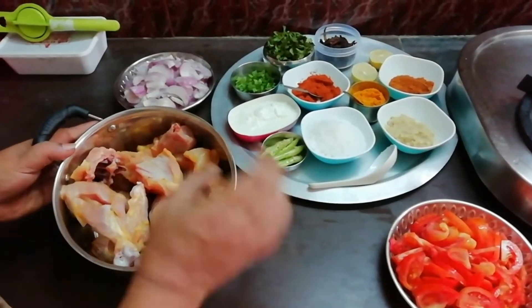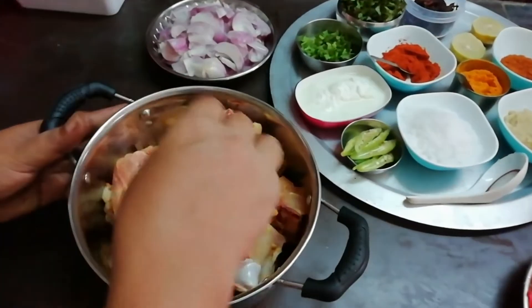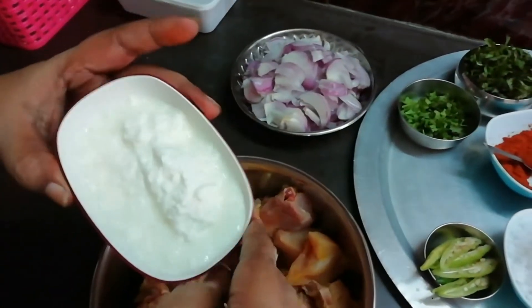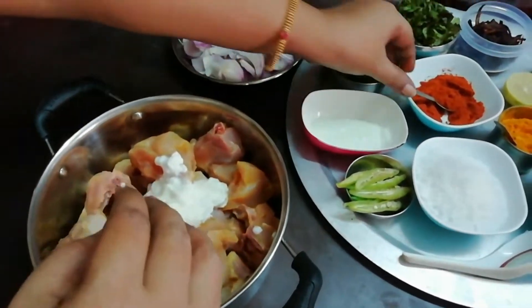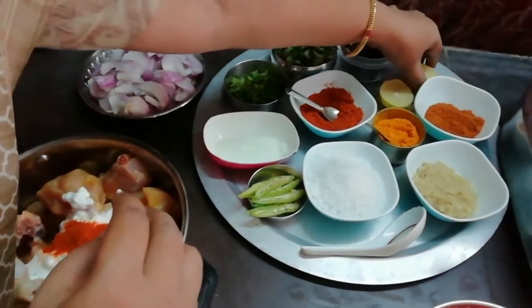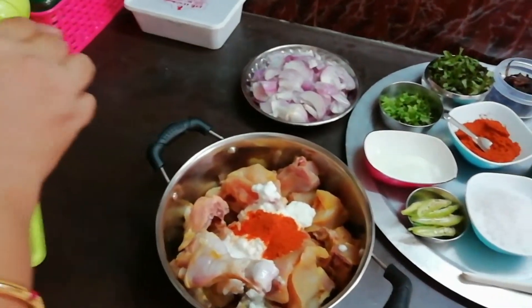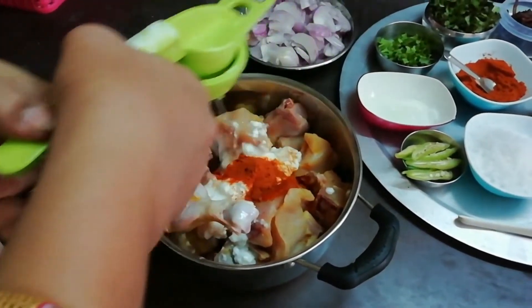Chicken one and a half kg. Now we add a cup of curd and one teaspoon of curd. One half lemon — that's why we put it in half.